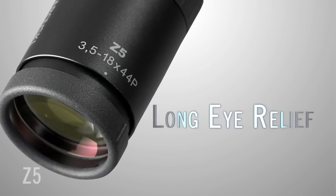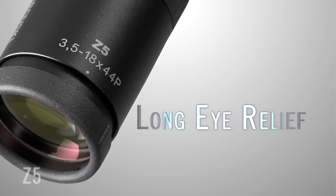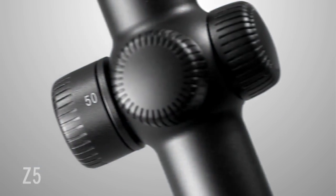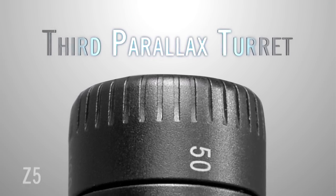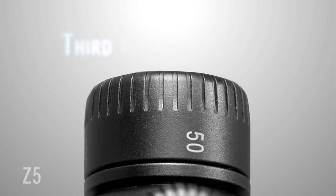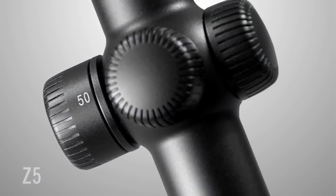Its long eye relief offers worry-free concentration on your shot. The third parallax turret ensures a parallax-free image even at longer distances, allowing you to adjust it quickly due to its side location, even in firing position.